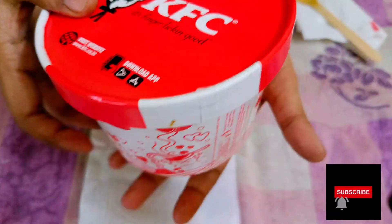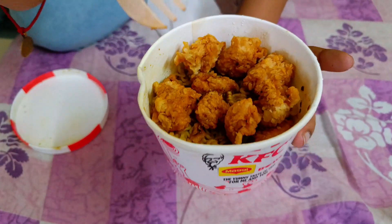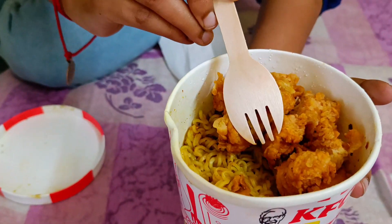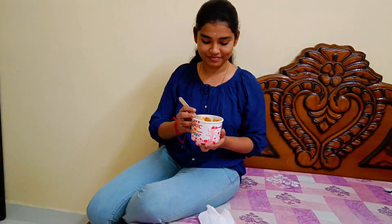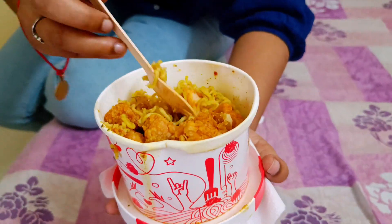We are going to talk about 10 pieces of popcorn. We have a teaspoon of Maggi, then we have a mix — two pieces we can mix together. This is a little bit hard, but we want to make the taste.